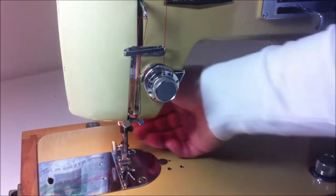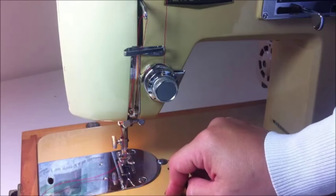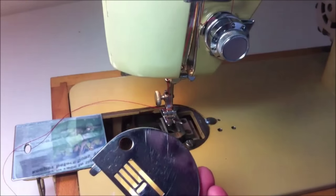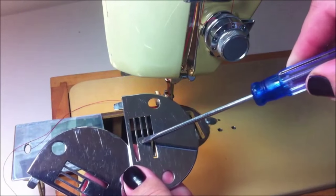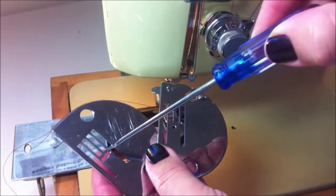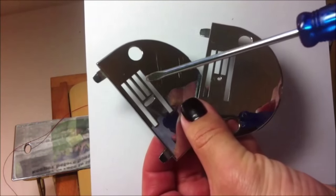Never thread your sewing machine with the presser foot down — always do it when the presser foot is up. To change the needle plates on your sewing machine you just need to pull them up; you don't need to unscrew anything. These are two different needle plates: this one is for straight stitch and this one is for zigzag stitch.